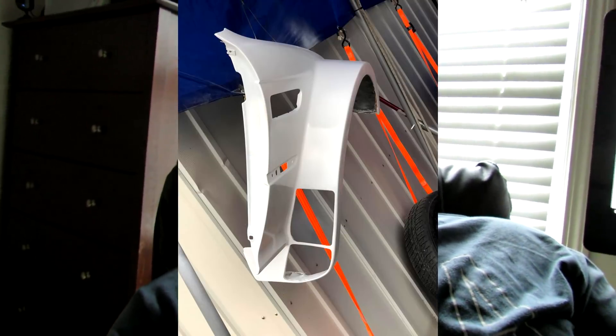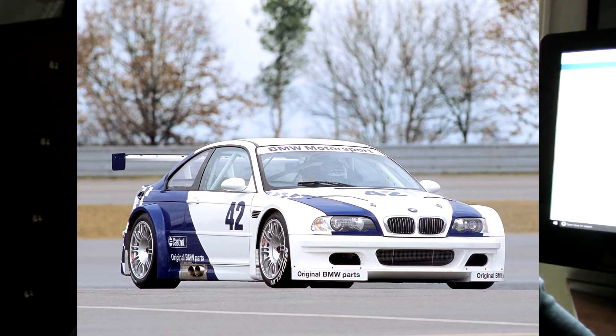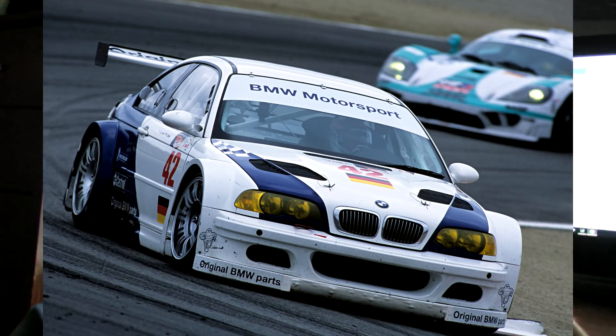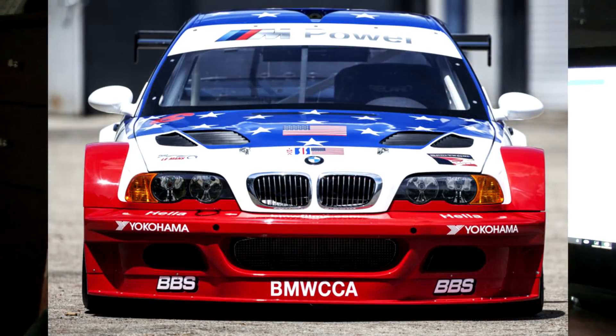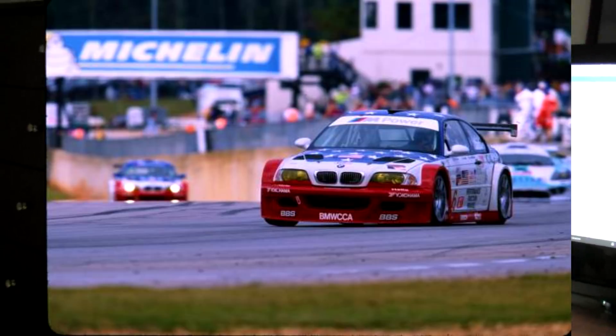As you can see, he did paint the kit defenders white because he's doing a tribute race car — the 2001 American Le Mans Series M3 GTR. There were two teams: the factory BMW team, which is the white and blue one he's doing, and the PTG one, which is red, black, and white. PTG is an American race team from Virginia that I believe closed their doors around 2011.